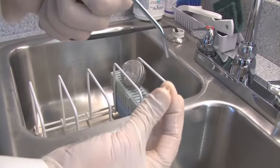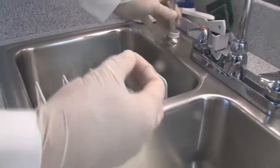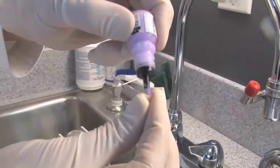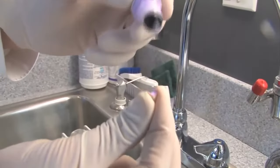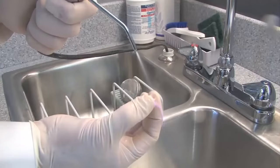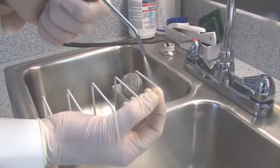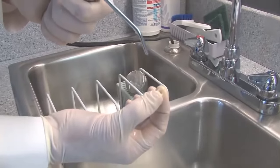After we take the crown and try it in, and the patient looks at it and gets their approval — this happens to be a solid zirconia crown — because of the possibility of contamination from the phosphate groups in the saliva, we're going to use a zirconia oxide solution and put that on the inside of this crown for 20 seconds. And then we're going to rinse that out.